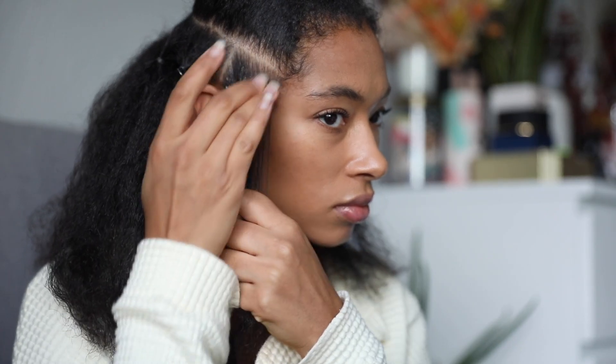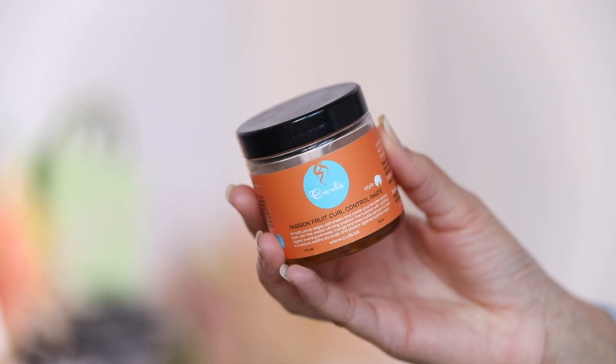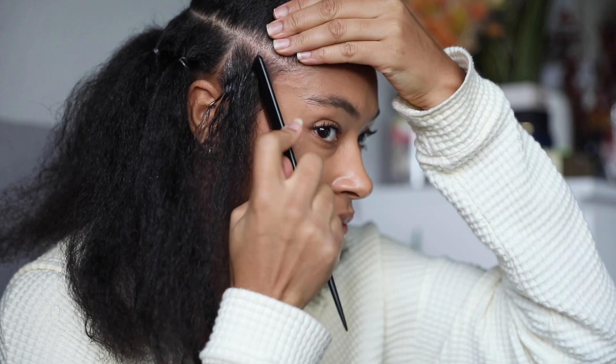If you're doing braids for the first time you could just do chunkier sections to start with. I find adding extensions more tricky with knotless braids, but that might just be my skill level since I'm still learning. When it comes to actually doing the braid, I use gel around the parting and on the ends to keep the ends tucked in. The gels I use are either the ORS Olive Oil or Pequi Oil red gel, or the Cantu Shea Butter extra hold edge stay gel. I also like the Curls Passion Fruit curl control paste.